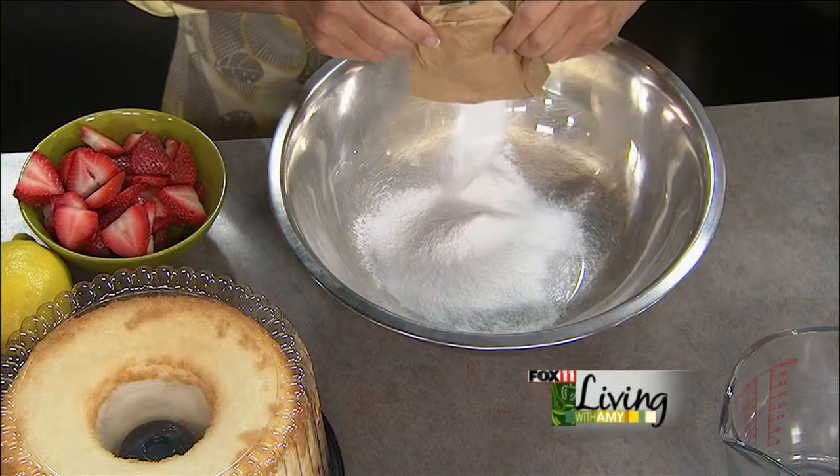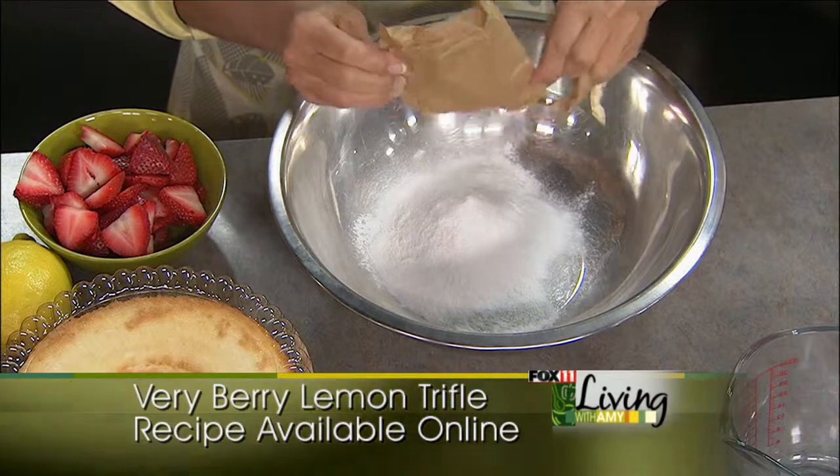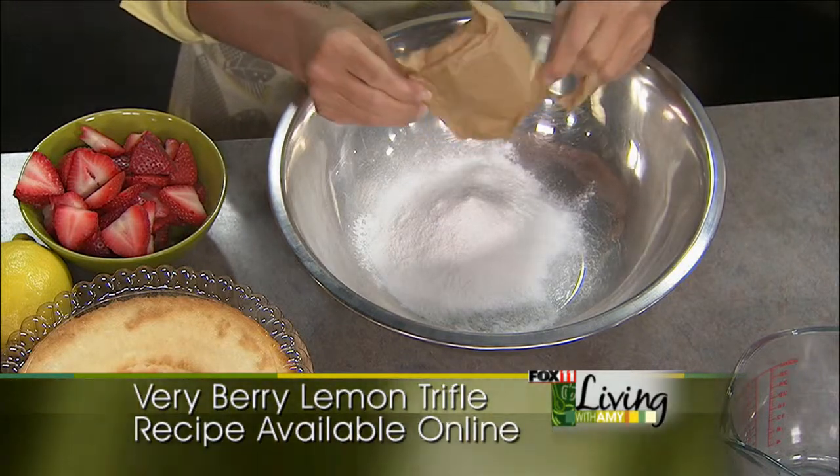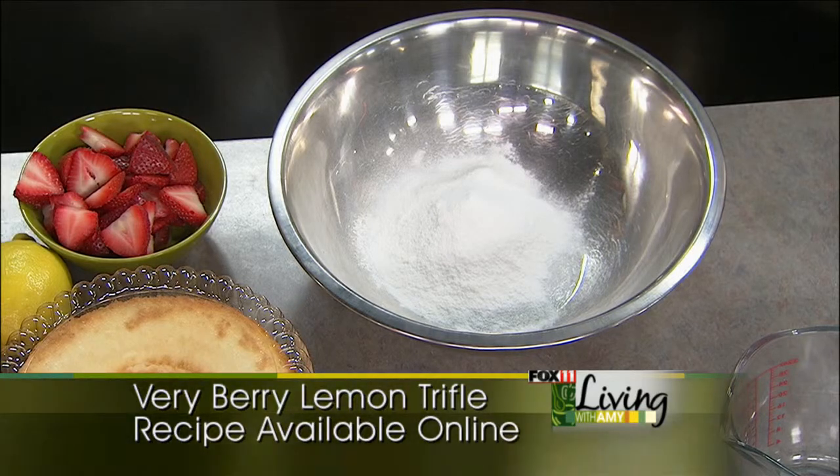As I'm packing up for this giant trip, I keep telling myself: if you forget something, you can always pick it up. But it's so stressful leaving, especially when you're leaving for a while — oh, I hope I have everything, I hope I didn't forget anything. We'll find out when I get there, right?